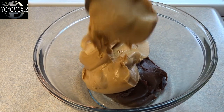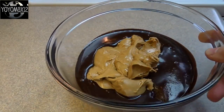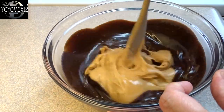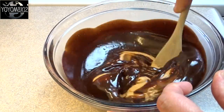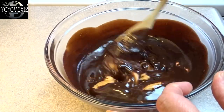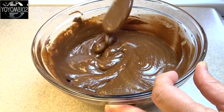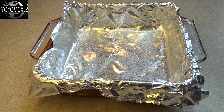Once you put the peanut butter in the bowl, put the bowl in the microwave and cook it for one minute on high. Take it out, give it a stir, and make sure you nicely combine the peanut butter and frosting together. Then put it back in the microwave and cook it for one more minute on high. And you're done after that.